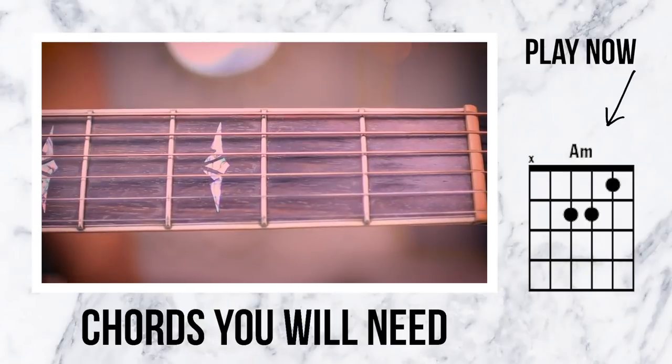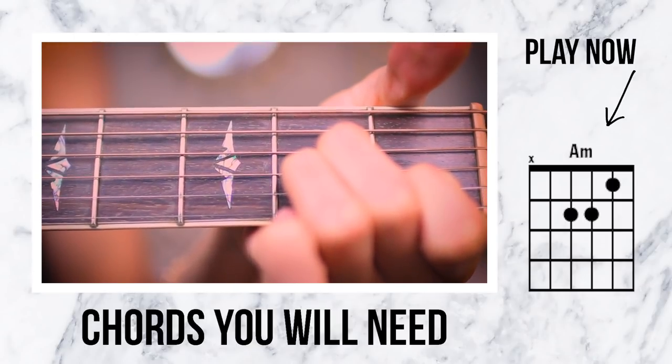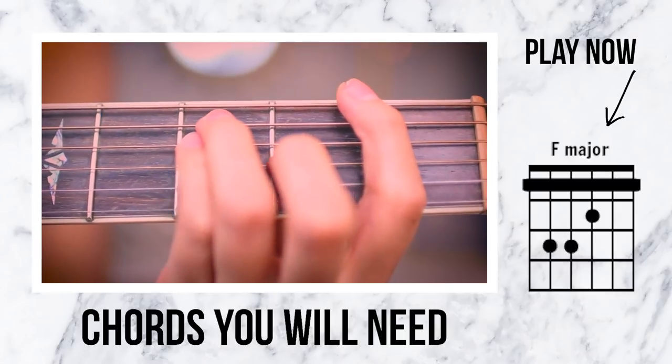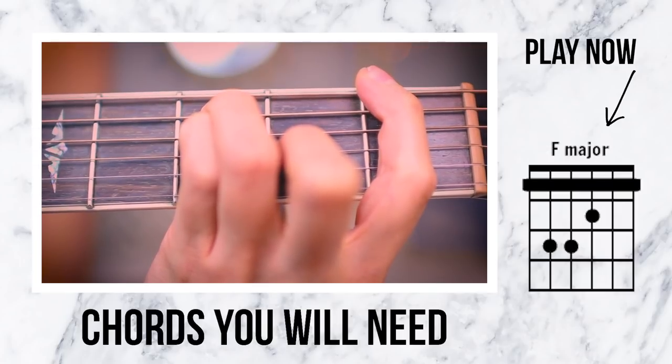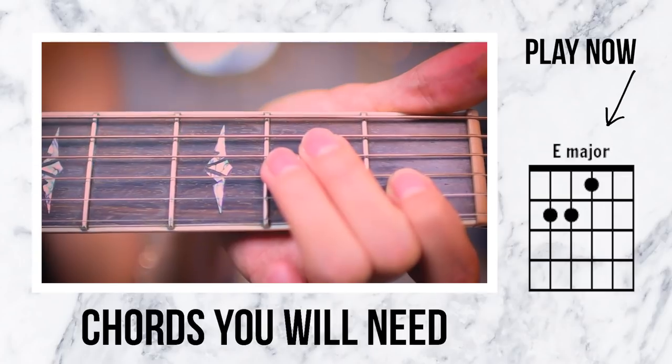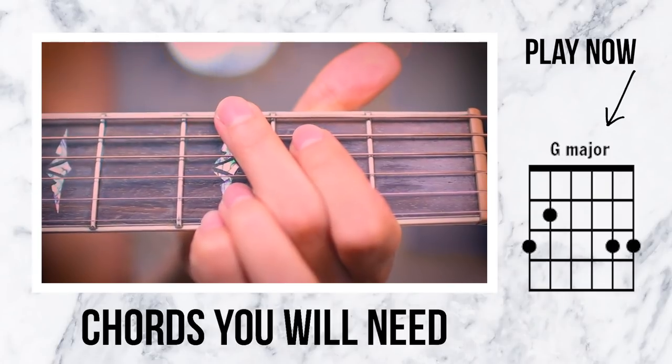We have just four really easy chords, but there is a bar chord thrown in there - blame Taylor Swift, she wrote the song. Starting off, our first chord is an A minor. Next up, we have everyone's favorite - our bar chord. It's an F major. We have an E major. And our final chord is a G major.